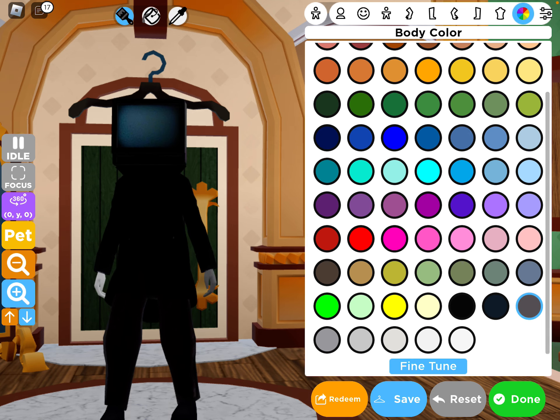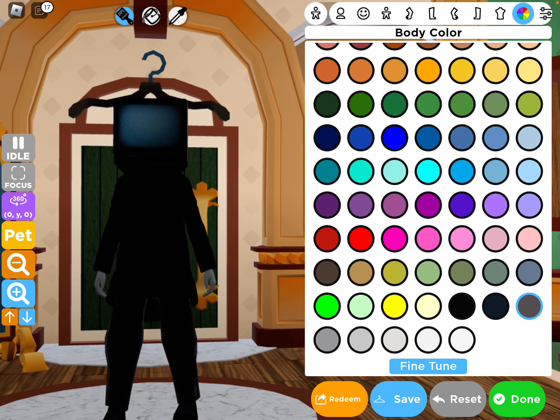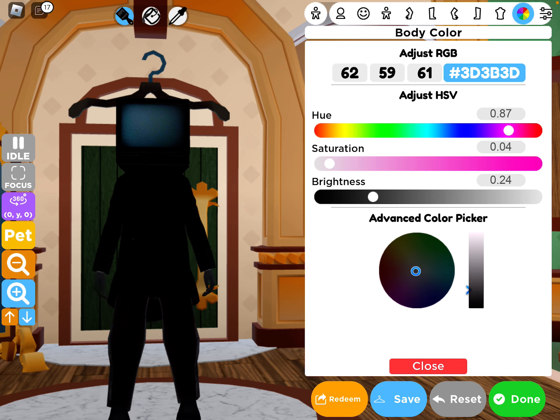Now color the hands with this clay — or this kind of gray — however you like it.